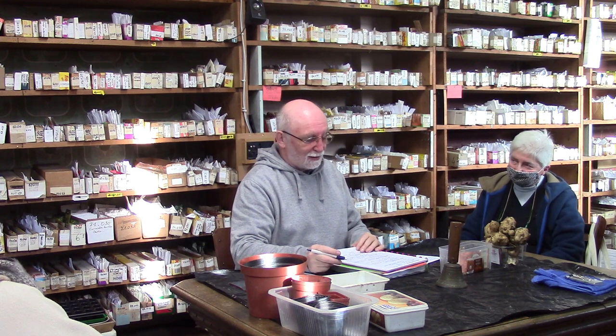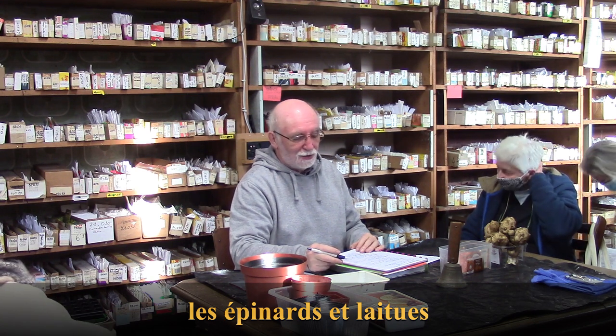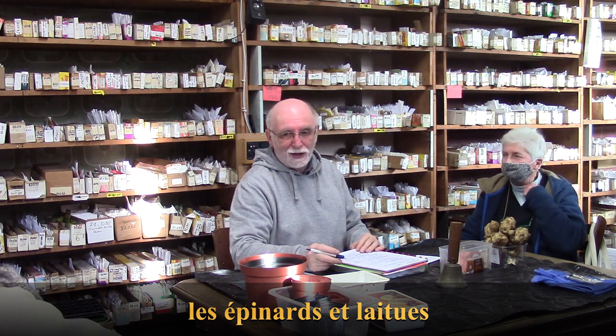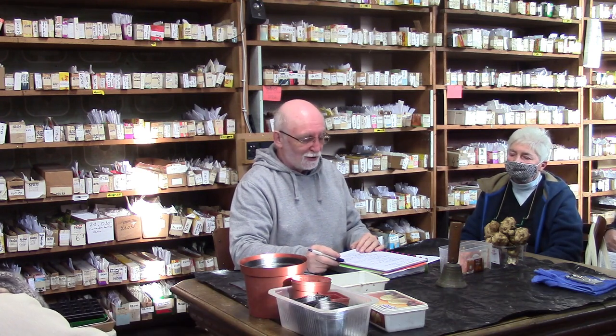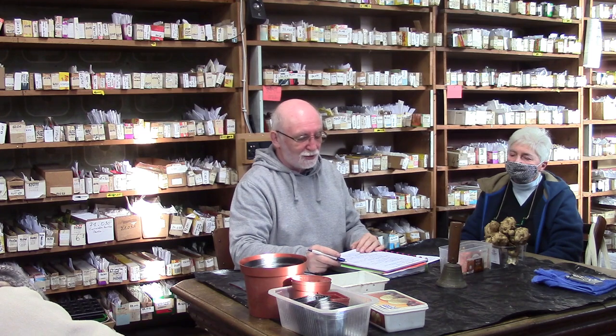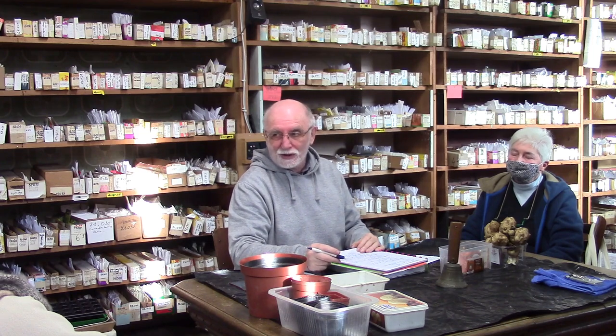Les épinards et les laitues ont besoin que de 1 à 10 degrés pour lever. Une laitue ne lève que difficilement quand il fait plus que 20 degrés. Donc la température du sol ne doit pas dépasser 20 degrés. Ce n'est pas à mettre près du radiateur — ça, c'est à mettre dans la véranda, voire même dehors ; ils mettront plus longtemps.